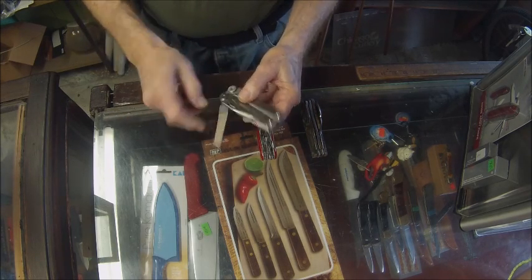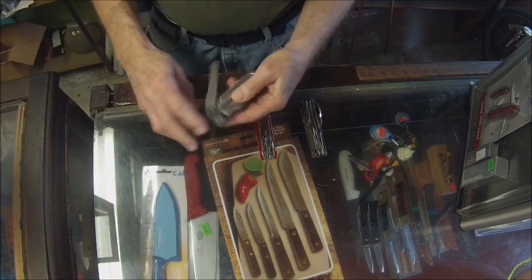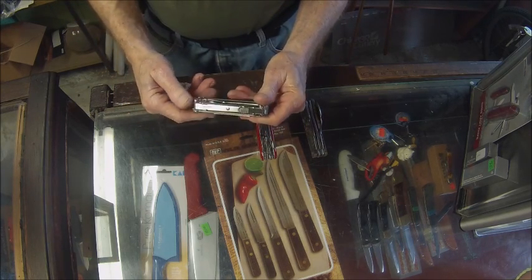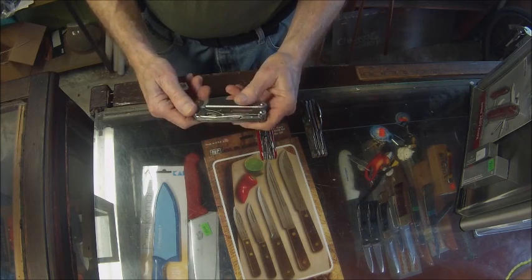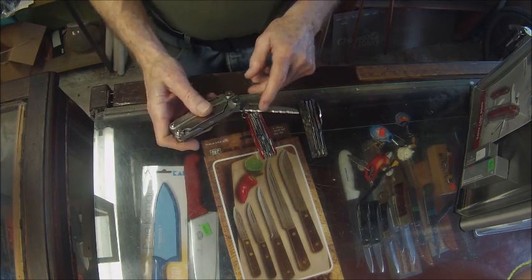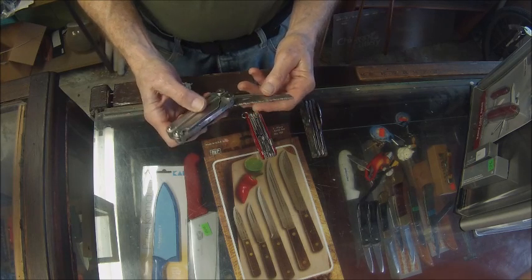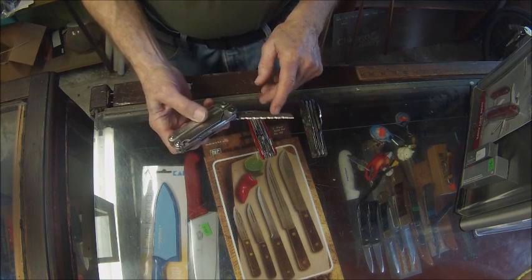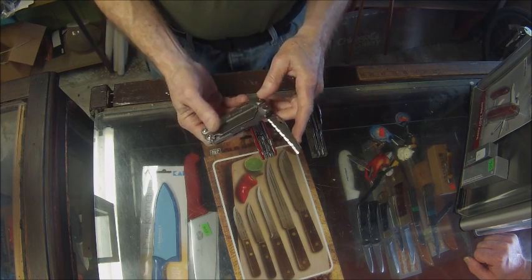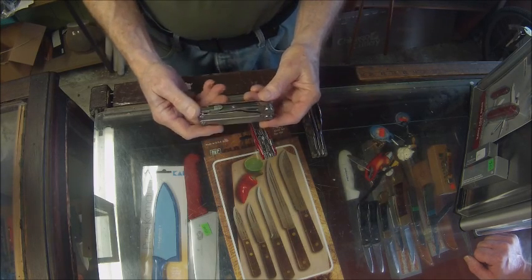There's a diamond file and sharpener on one side — handy to sharpen your hunting knife. Then there's a secondary serrated blade. A straight edge will cut about 90% of your knife chores, but when you reach material like rope, plastic, or rubber, a serrated edge can go through a piece of hemp rope just like a razor. So you've got a plain blade and a serrated blade — you're covered knife-wise.